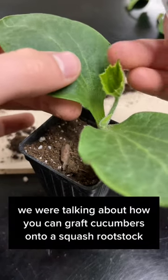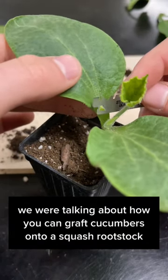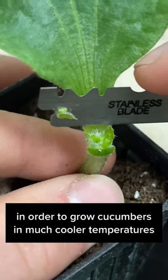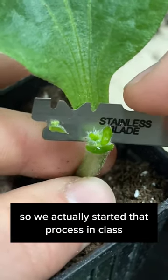In my lab the other day, we were talking about how you can graft cucumbers onto a squash rootstock in order to grow cucumbers in much cooler temperatures. So we actually started that process in class.